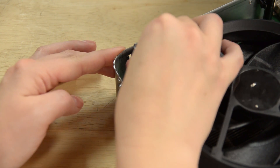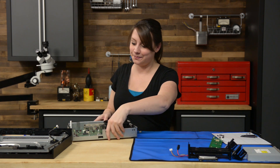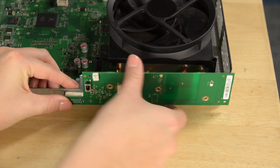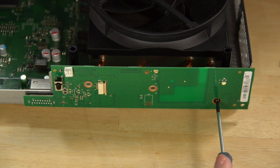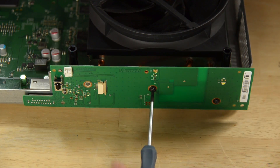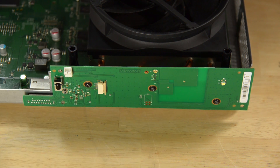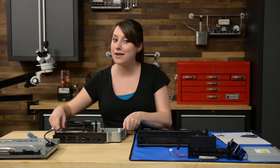Time for the front panel board. Now we can add this to our lower case and then add in our optical drive and hard drive.